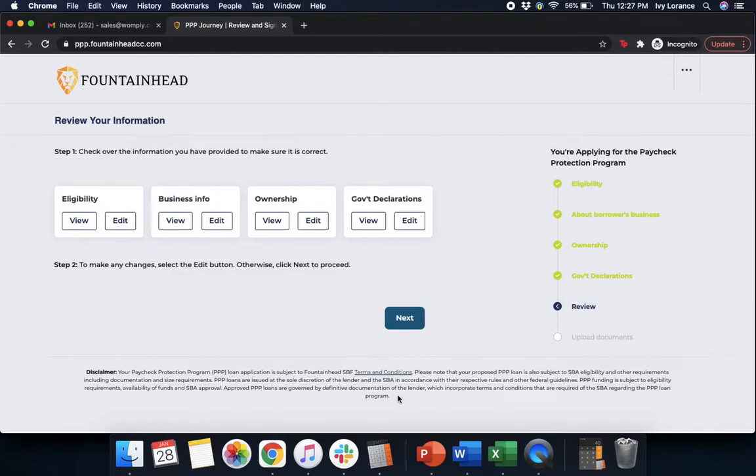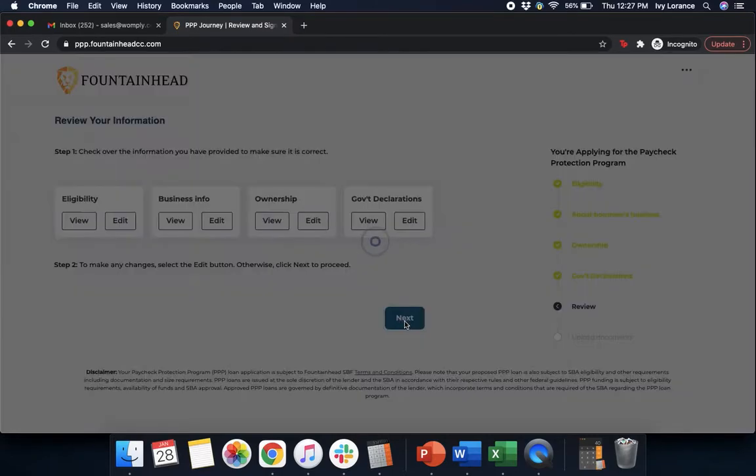Then it's going to ask if you wish to review your information — you can review your eligibility, business information, ownership, and government declarations. Go ahead and click View or Edit. If you don't want to make any changes and feel good about everything, go ahead and click Next.